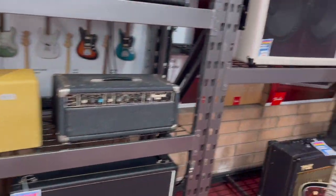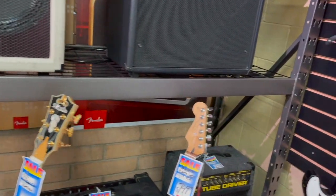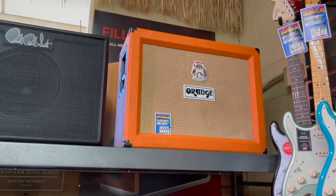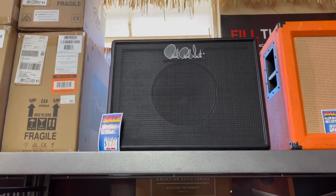Speaker cabinets. We have a used AC15 and an old tube driver amp — that's pretty neat. Mesa Boogie, a used Orange 212 cabinet, and a Paul Reed Smith cabinet.